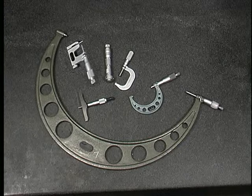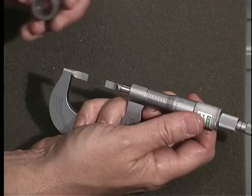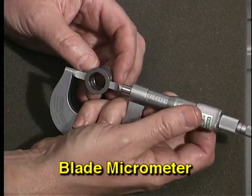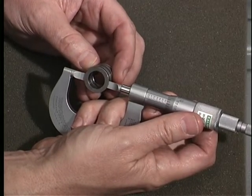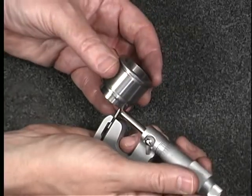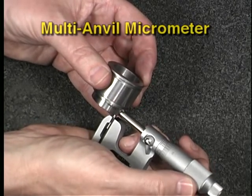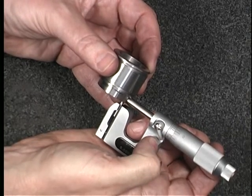For example, the blade micrometer would be used to measure the diameter of a slot cut into a round workpiece — the walls of the slot would prevent an OD micrometer from reaching the feature, but the blades can reach it easily. This multi-anvil micrometer is used to measure the thickness of a cylindrical wall; the rounded anvil makes it possible to achieve a proper fit to the inner diameter of the feature.